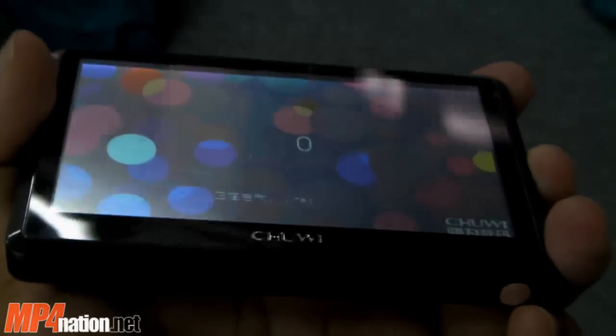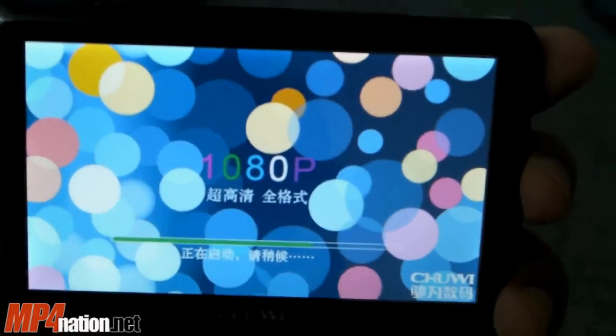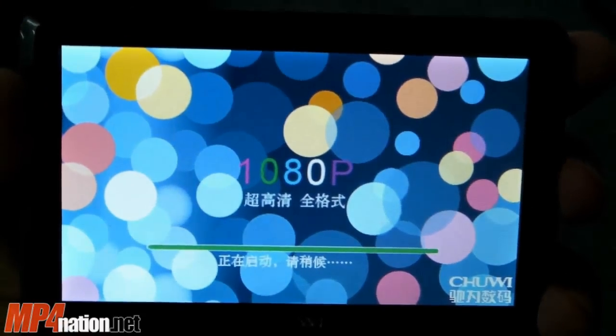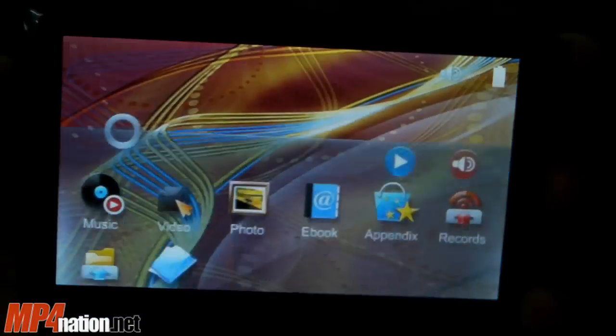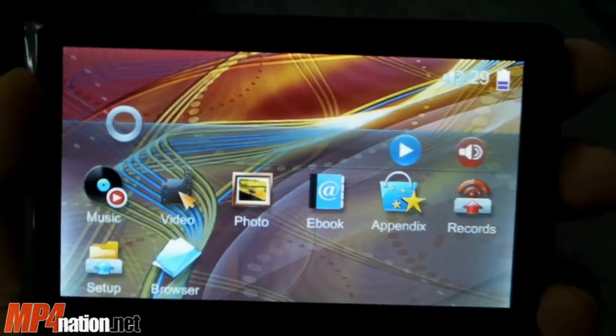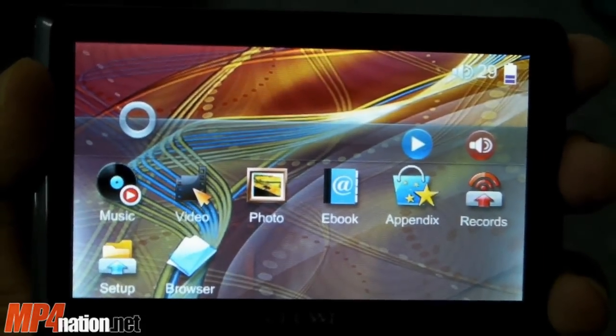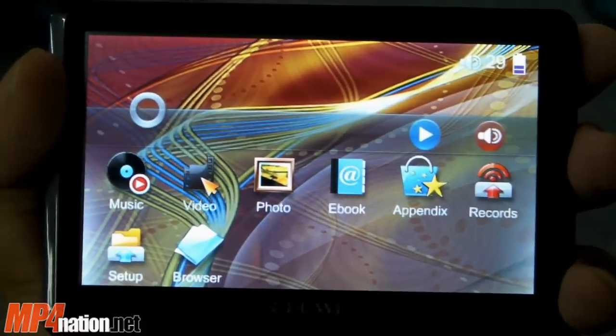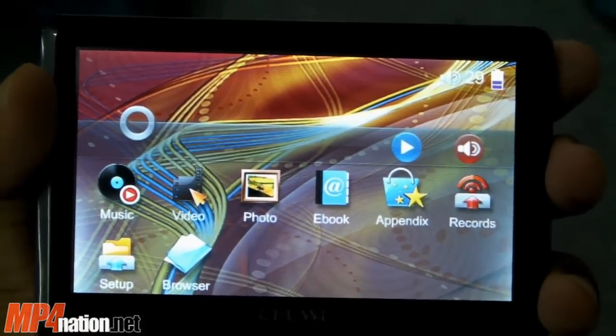Overall the screen is all right. It has decent viewing angles from the sides, but poor viewing angles from the bottom. It's best viewed from directly in front — it's nice and bright. However, it is only a 480x272 resolution screen, which six to eight months ago was perfectly fine, but these days we're used to seeing 800x480 resolution screens. On this player though, it's perfectly acceptable, especially considering the price.